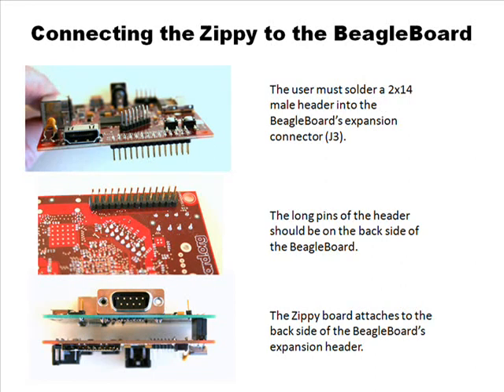It's the same form factor — 3 inches by 3.1 inches. It has four mounting holes on the corners so you can use simple board standoffs to connect it. The Beagle board doesn't come with a connector in J3, the expansion header. So with the kit, I'm going to include a 2-by-14 pin male header, and the user would have to solder that to their own Beagle board. You'd want the long pins facing on the back of the board and solder the short pins to the top side of the Beagle board at the J3 expansion header. It's a tenth-inch spacing header, so it's pretty easy to solder.